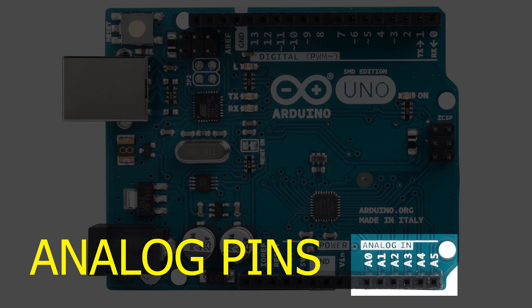An analog signal is one that can take on any number of values, unlike a digital signal which has only two values — high and low. To measure the value of analog signals, the Arduino has a built-in analog-to-digital converter. The ADC turns the analog voltage into a digital value.